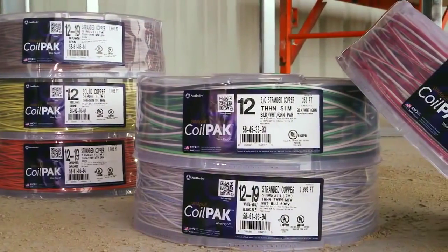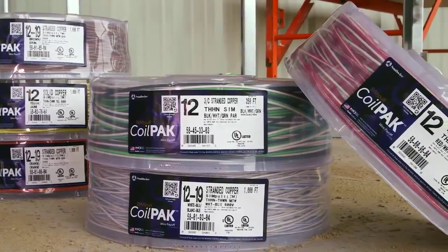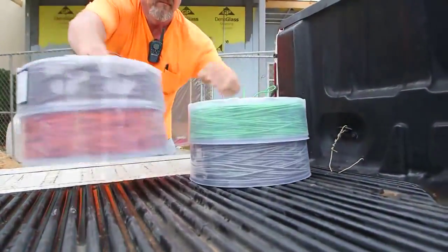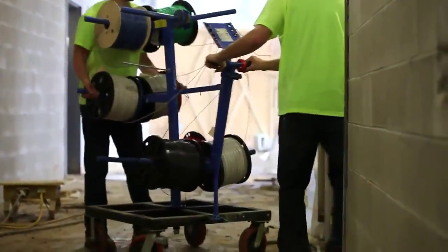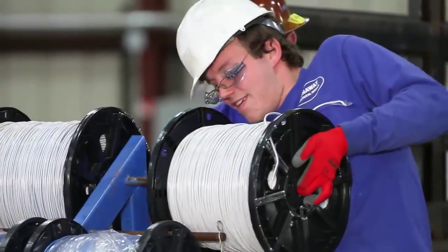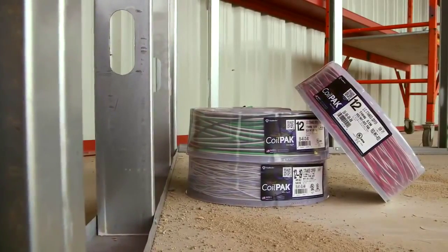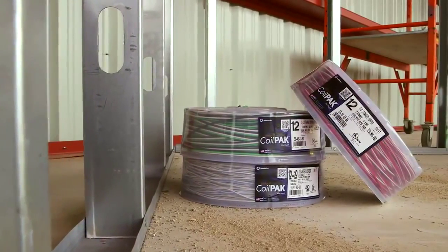The Coil Pack Mini Wire Payoff is available in solid or stranded and single or multiple wire packages, and provides an easier-to-transport alternative to bulky, awkward spools, helping to reduce potential injuries associated with heavy lifting on the job. As an added feature, 12-gauge wire payoffs contain twice the amount of wire than traditional spools.